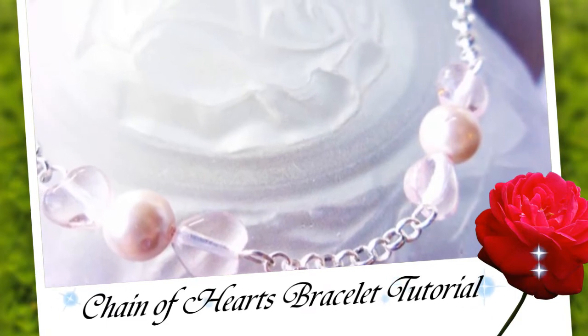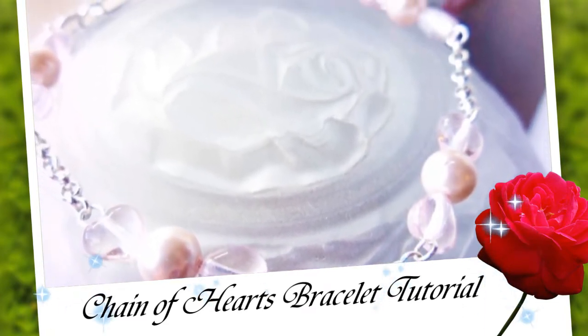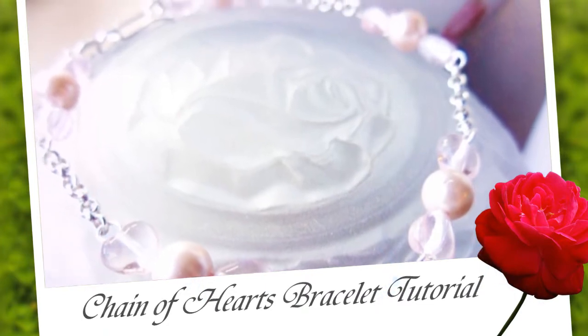Eclectic Designs by Katherine and www.awfreebeadedjewelry.com presents: How to Create This Beautiful and Delicate Chain of Hearts Bracelet.